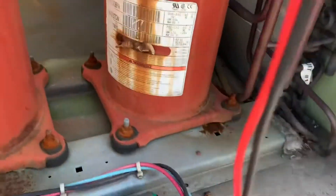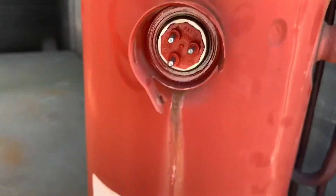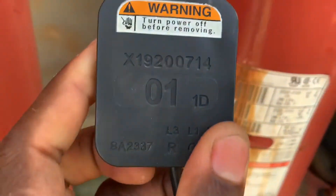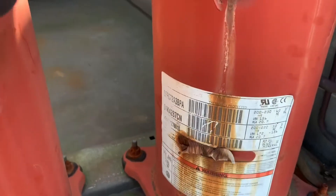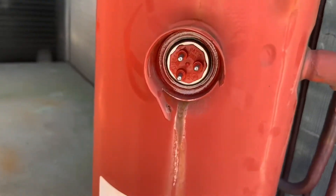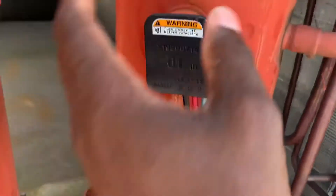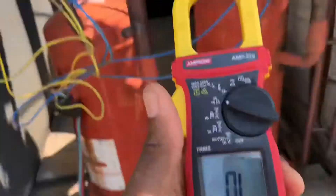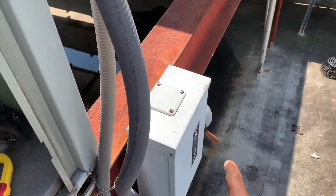The first thing you're going to want to do is get to the compressor terminals. As you can see here, these are the compressor terminals, and this is the connector. In this particular case, this is how it looks. Other scenarios you have to get creative — just follow the wires into a terminal. You're also going to need a multimeter or electric tester. Make sure your power is disconnected and off.